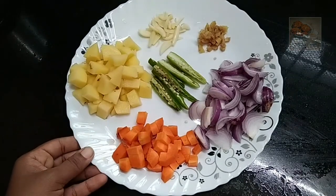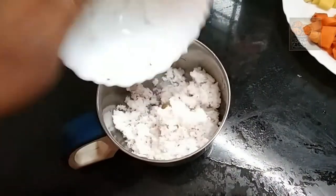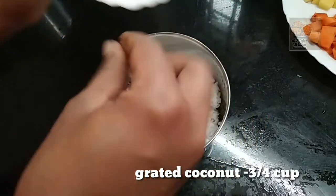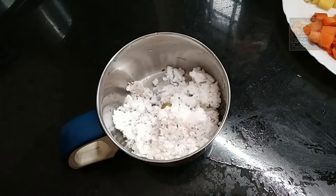I will add vegetables in the pan. I will add a mix jar. I will add a tomato sauce.